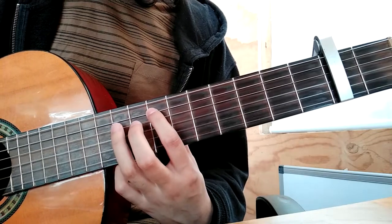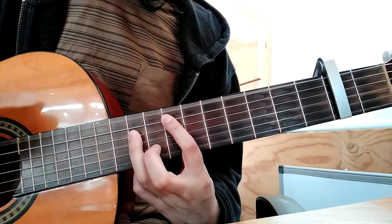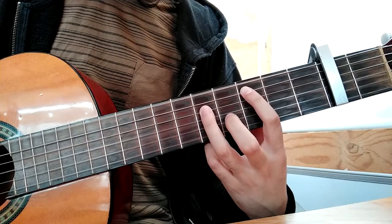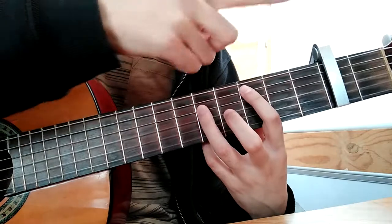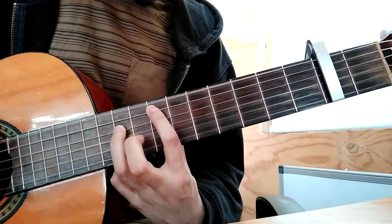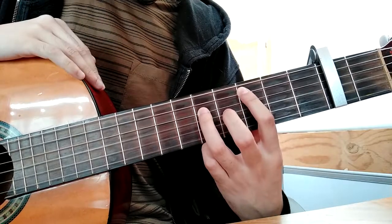The 9th and the 11th, then you move this chord to the open, again, 6th string, the 5th and the 7th. Now you move this finger to the 6th string.